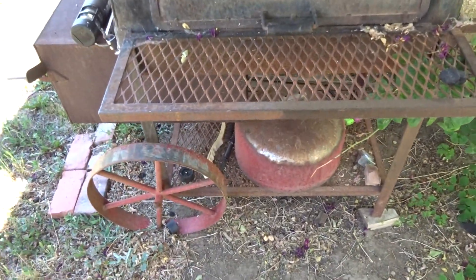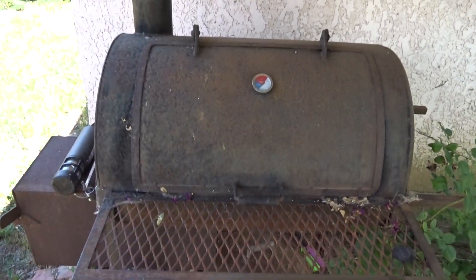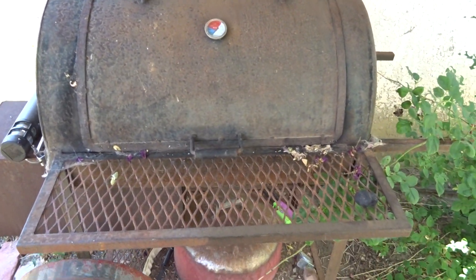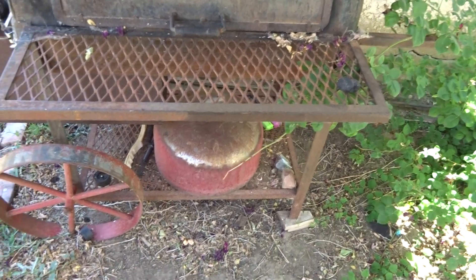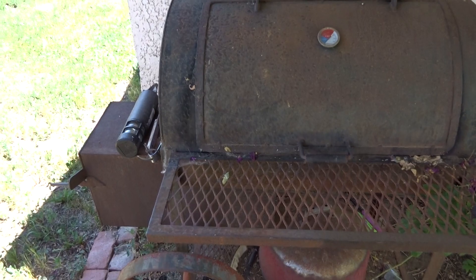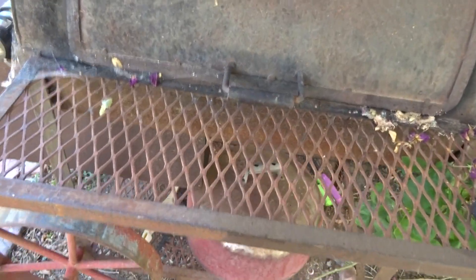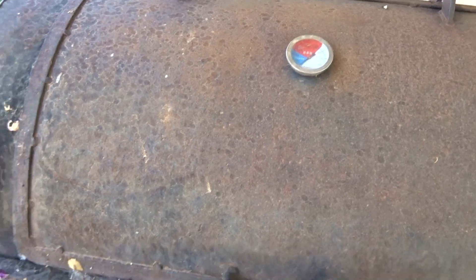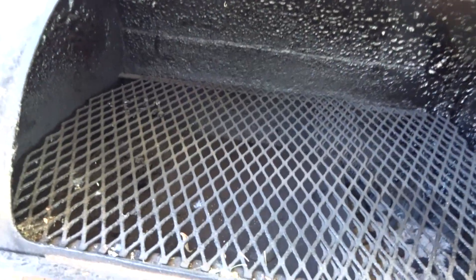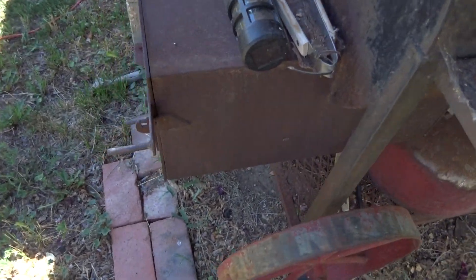A guy who was laid off from the oil field in East Texas had this sitting out in front of his house several years ago. I looked at it, talked to him about it, and after using it I became convinced it's one of the best types of smokers there is. It has this firebox right here.